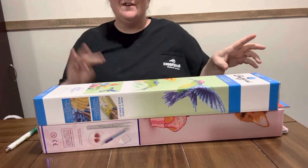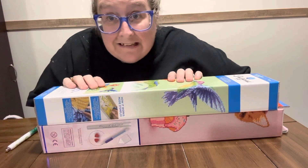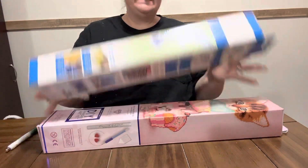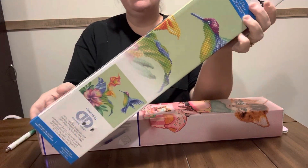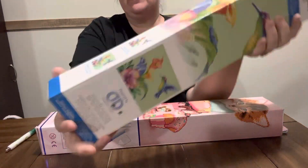Hey y'all, here with another Hobby Lobby clearance. This is a Diamond Dots that I got — it was $24.99 and I gave $6.24 for it.